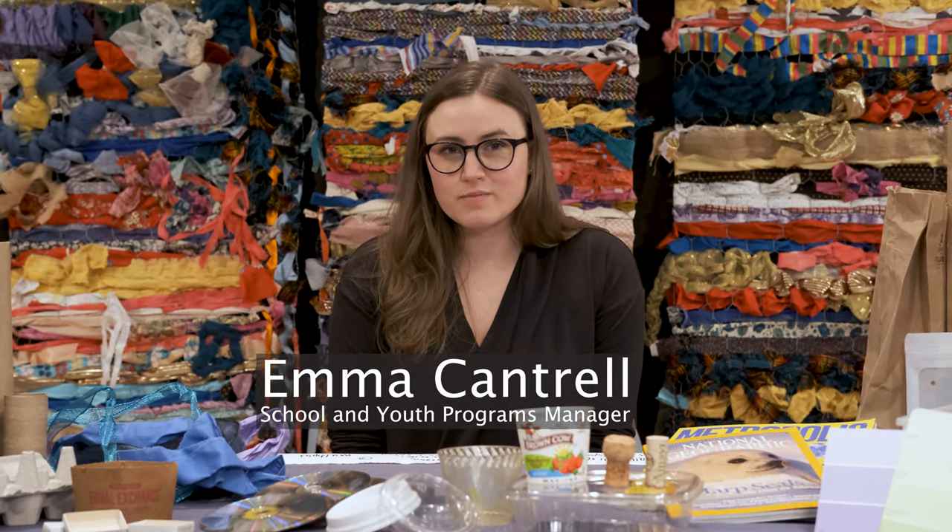Hi, my name is Emma. I'm the School and Youth Programs Manager at the Bainbridge Island Museum of Art, and I'm here today for another Art in Action.